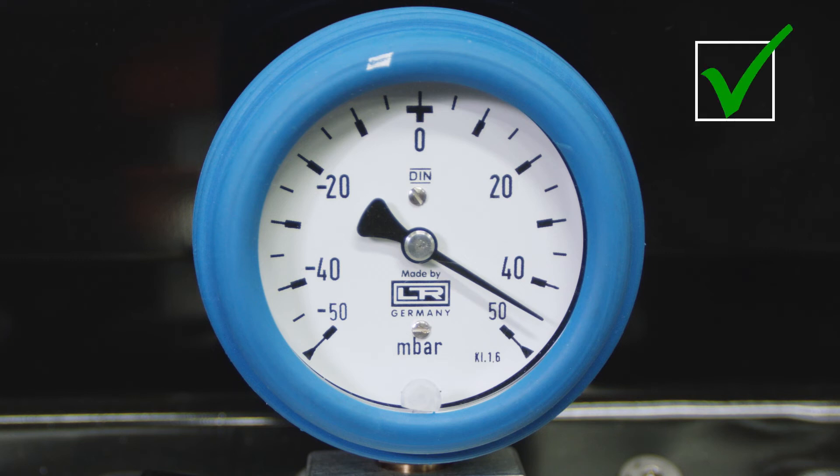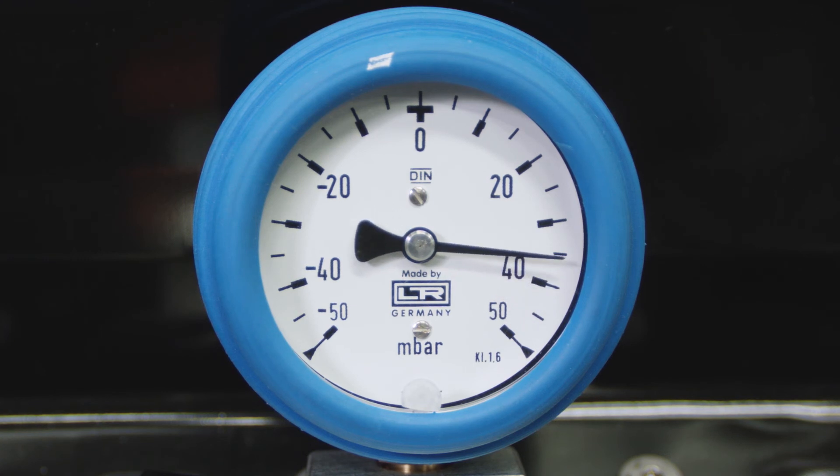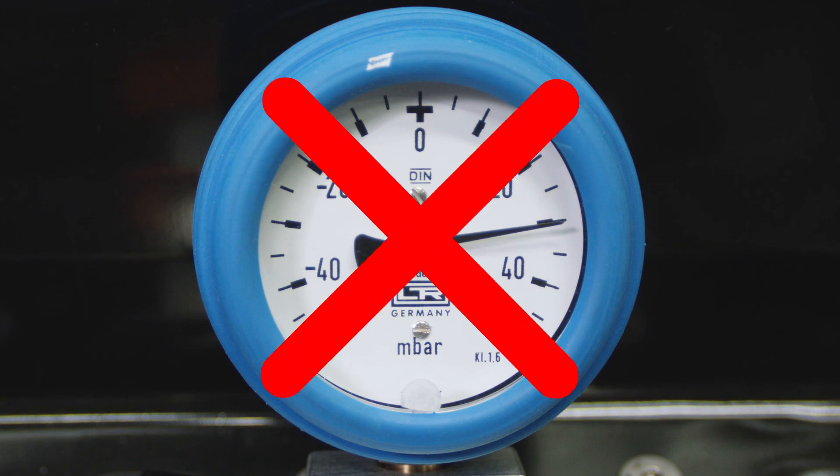If the value is within range, the seal check is passed. If the value deviates more than one millibar from the one at the starting point, the seal check is not passed. Proceed to the next step.